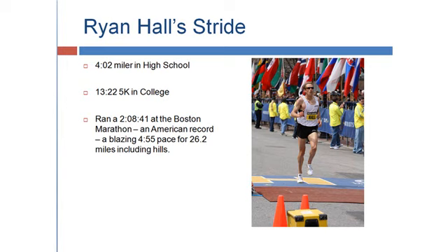To finish up, I want to look at two things. The first being Ryan Hall's stride. Ryan Hall is an American runner. He was a 4:02 miler in high school, ran a 13:22 5K in college, and recently ran a 2:08 at the Boston Marathon, which is a 4:55 pace — quite unbelievable given how tough the Boston Marathon course is.